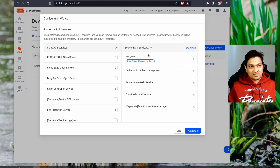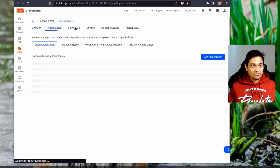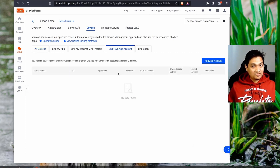Authorize the default APIs that are pre-selected. If in the future these APIs are not present, search for them from the list. Click authorize. Now the project is created — open it, go to devices, and click 'link to your app account'. This Tuya app account is the Smart Home app on which you have linked your Tuya devices.